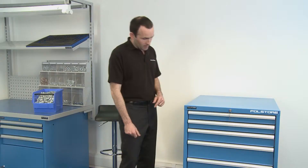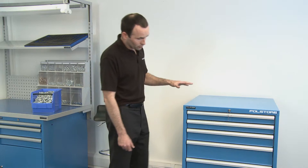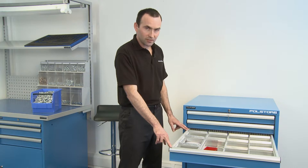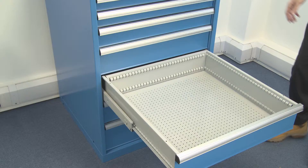Looking at the drawers themselves, there are a number of types of drawers you can have. We supply different heights of various ranges, ranging from 50mm all the way to 400mm. We supply two types of drawers: a simple extension and a total extension. The simple extension extends 90% and the total extension extends 100%. The weight load on each drawer for a simple extension is 90 to 100 kilos and a total extension is 200 kilos.